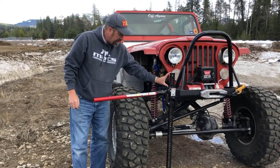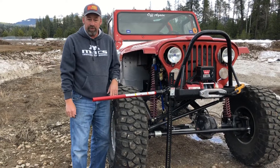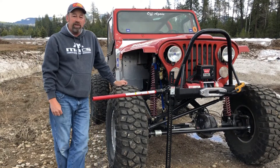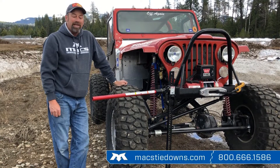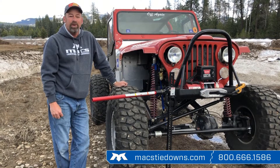Otherwise, as you can see, in about another six inches I'm going to run out of uplift on that jack and the tire would still be on the ground. For more information on that great part and more, visit MaxTieDowns.com or give us a call at 800-666-1586.